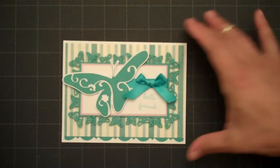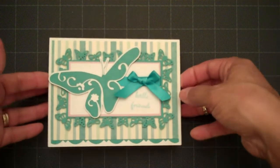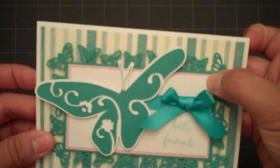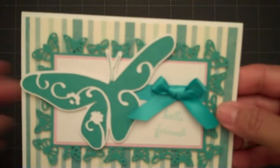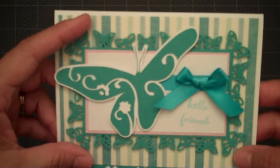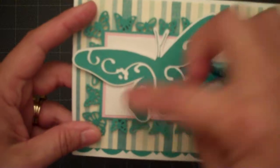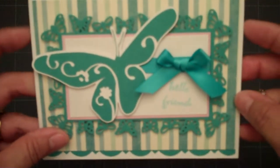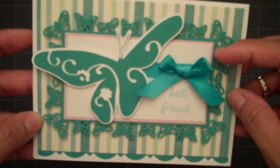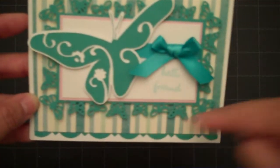You do have to cut the cardstock in certain sizes, and when you buy your punches it does give you the instructions on what size cardstock to cut. The cardstock size that I used for my butterfly cutouts is 3¼ by 5, and that makes it a rectangle piece which works out great for this card. I cut a pink mat and a white mat to layer over my teal colored butterfly mat.